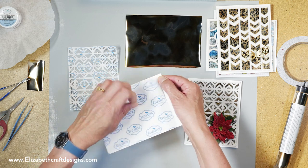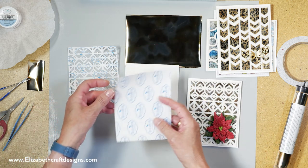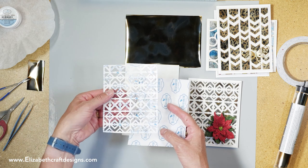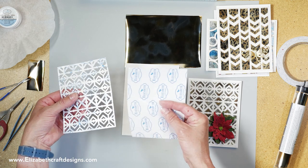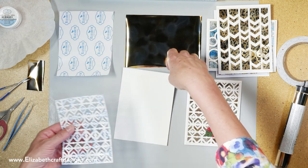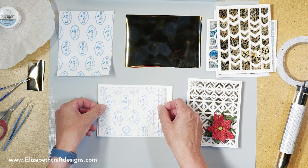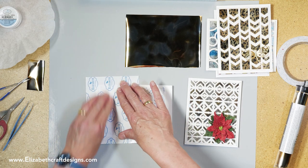I'm going to take off that release sheet. What I already prepared is I die-cut that diamond out of the release sheet, so that's now my stencil that I'm going to use. I'm going to stick it on here and trim it later, because it's easier to trim it later than to try to line it up perfectly.